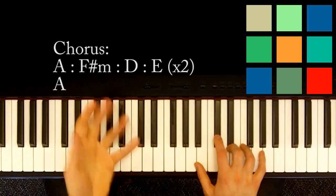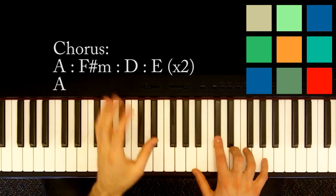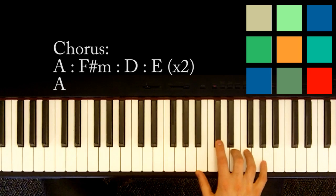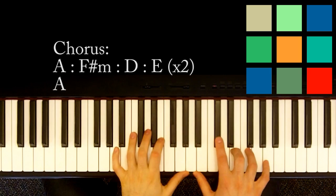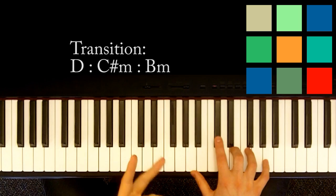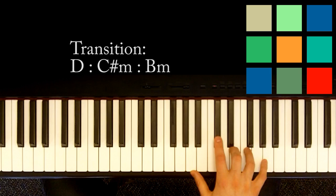So after that chorus where she first comes in and starts singing — you just learned the chorus! Pretty easy, right? Although I'm going to teach you a slightly different version later that's a little bit fancier. After that chorus part, she's got this little transition, which is the only time it appears in the song — it just happens once.